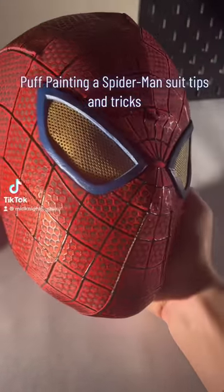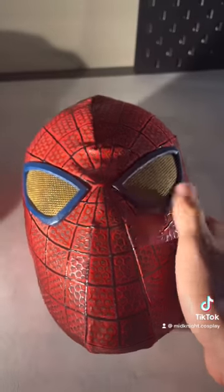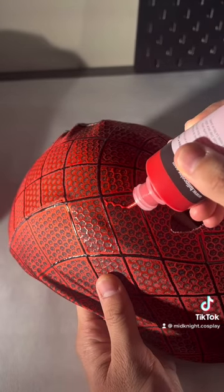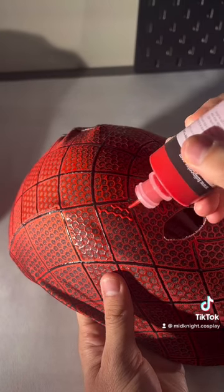What's up guys, Midnight Cosplay here, and today I have some tips and tricks for puff painting a Spider-Man suit. So first off, this video is extremely sped up — it's at like times 5 speed — and that leads me to my first tip,